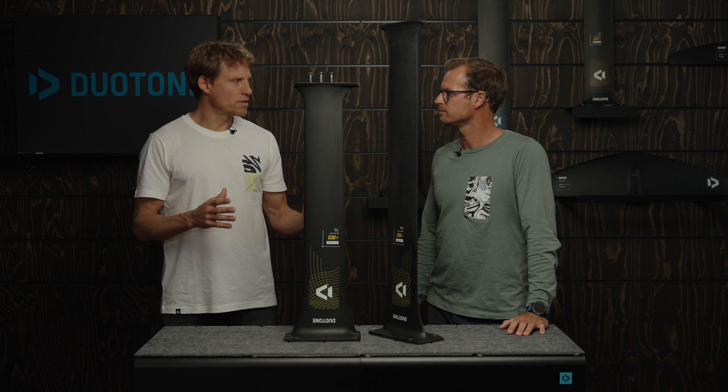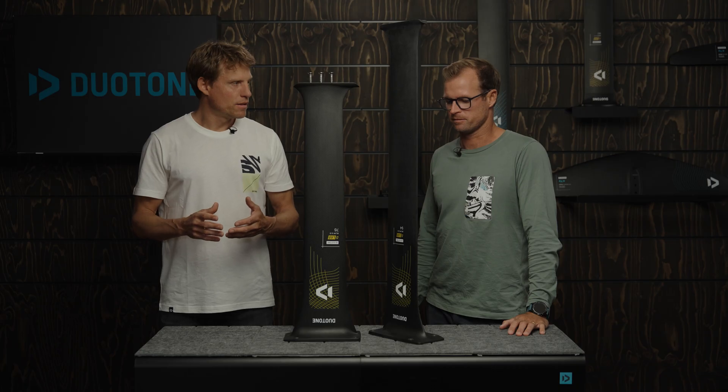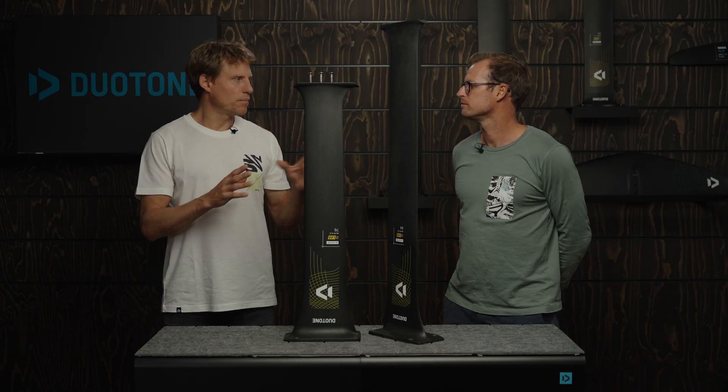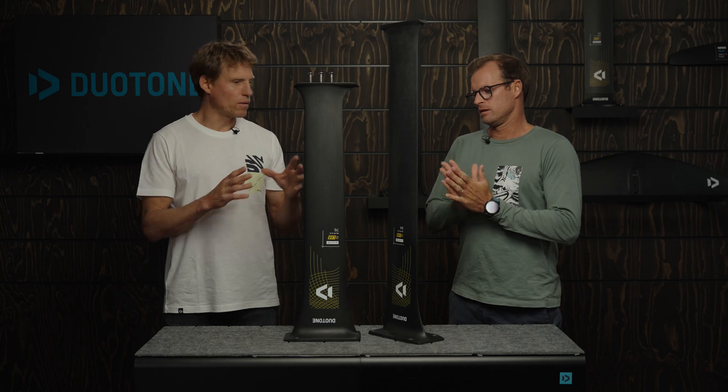The range now consists of three sizes. Before we had an 82 and a 90, and now we're having a 76, an 84 — which is the one that's missing here — and a 94. So tell us a little bit about that: what's the idea behind the split, and what is each mast designed for?